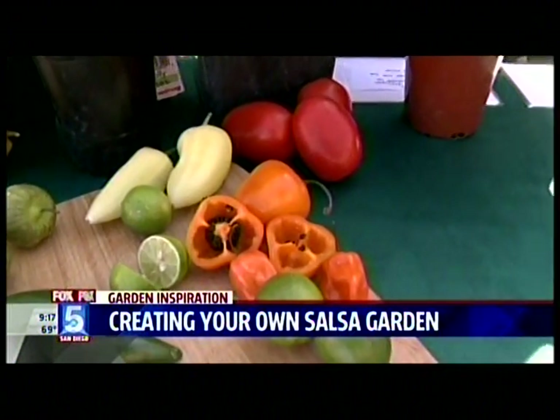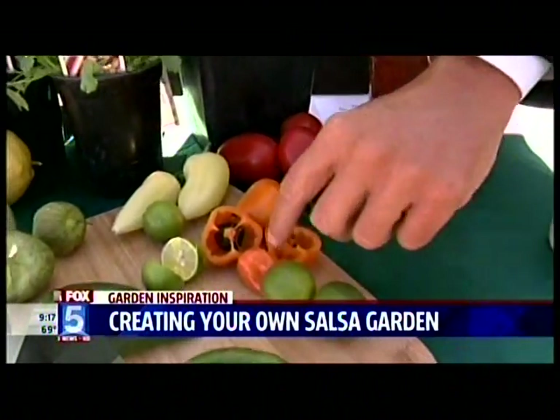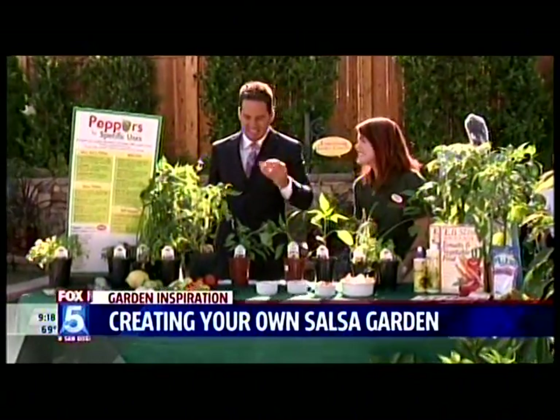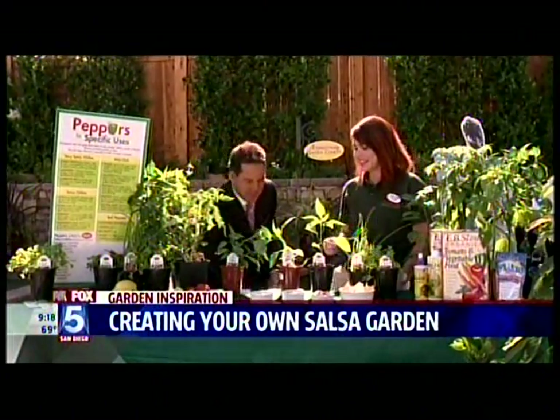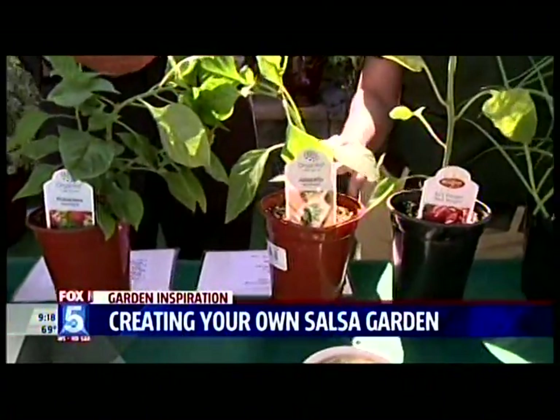Do you want to taste one? I like things mild — I'm not really a spicy person — but okay, I'll try it. Oh, yep, you're right, that is spicy! Let's move on to the next one. The jalapeño is a pretty mild one — it actually tastes great, it's delicious.